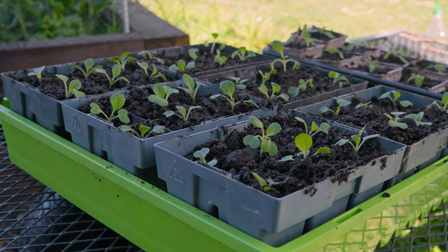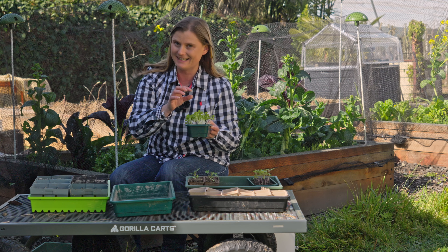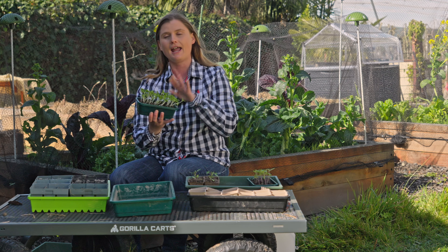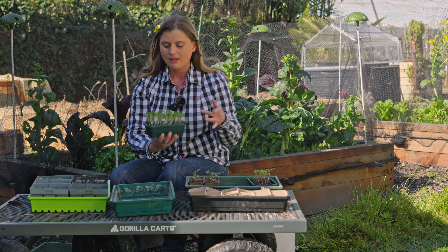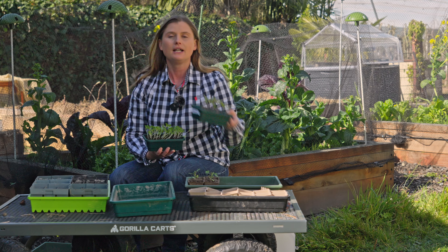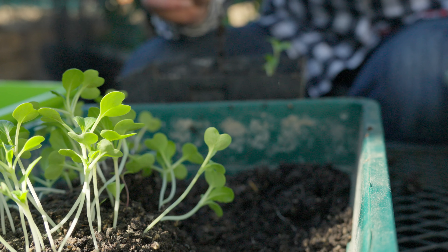Hi everyone, welcome back. Today we're talking about how you take your seedlings from where they've started as seeds to where they're going to keep growing. I have here a little pottle of quite leggy bok choy, and I also have some tomatoes. That's what we're going to look at potting on today, so let's get right in and get started.